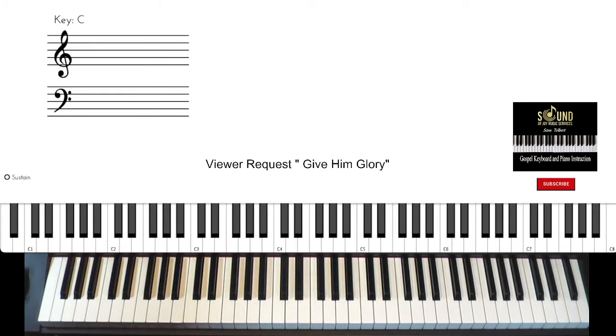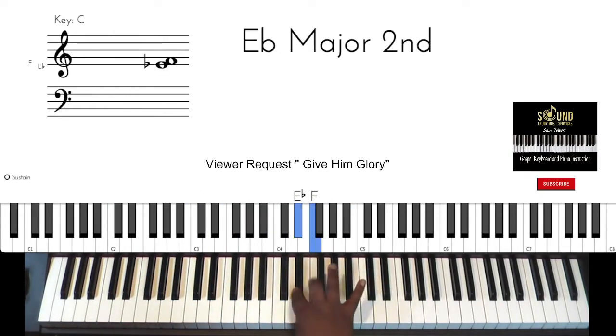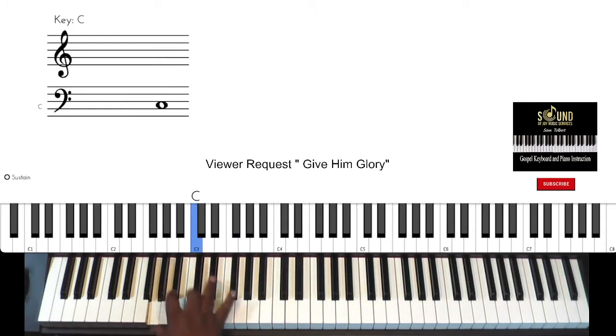Work on your scales to get that. All right, there's some more chord changes in it, let me work on that for you — be right back.